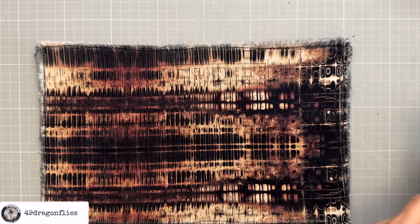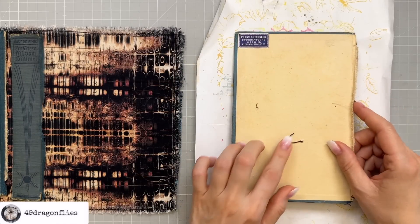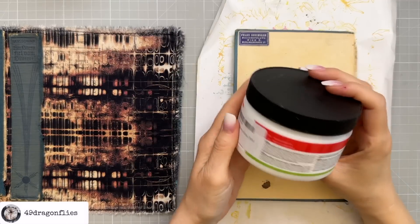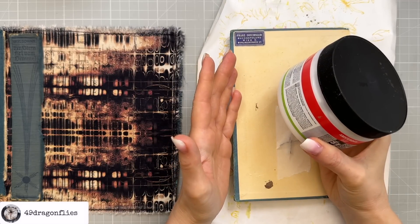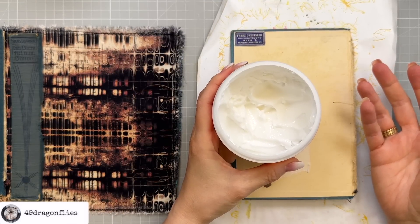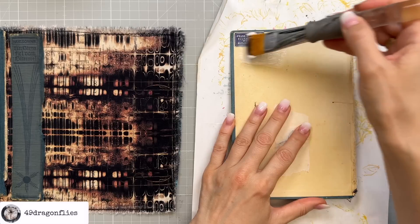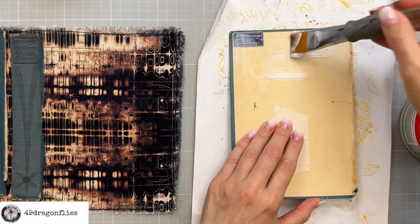Now we just need to adhere our panels. I'll start off with the front and add some masking tape to the wire. I'm going to use my Amsterdam heavy gel medium — this is glossy, which won't matter as long as we don't see any of it squishing outside the cover. Alternatively, you could use matte gel medium, bookbinders glue, or even normal PVA glue. I just want to use this up since it's glossy and I didn't notice that when I bought it.